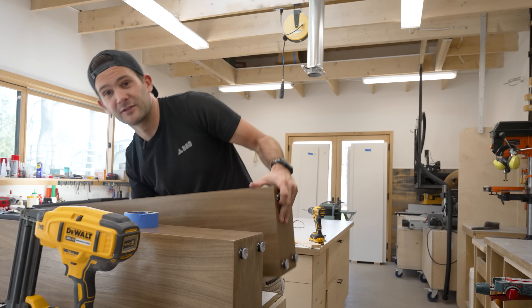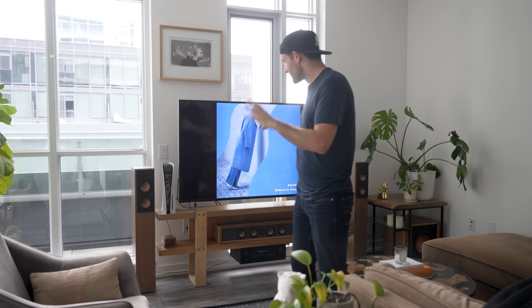Oh man, these are heavy. Oh my God. Why did I make them so heavy? Are you guys ready to see how these speakers sound? I've got them all set up and the only thing left to do is press play.